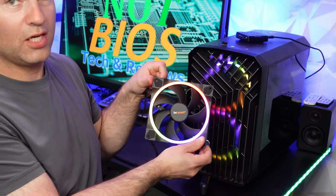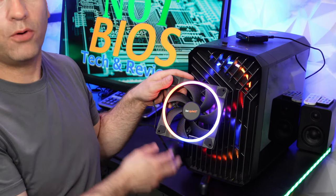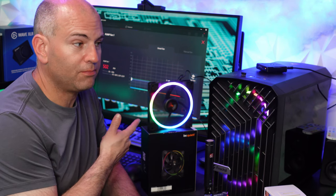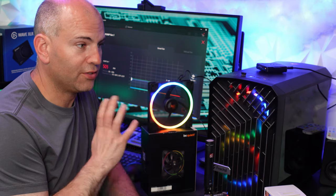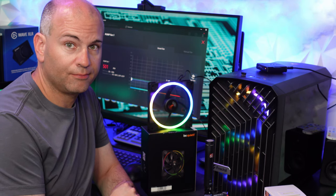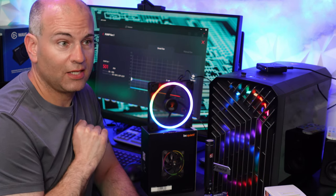That gives you an idea of how this looks. Now let's get our fan connected, including a microphone to record fan noise. Right now I'm speaking about one foot away from the microphone, and this fan is also about one foot away. Let's hear the silence to see how quiet this is at 500 RPM.